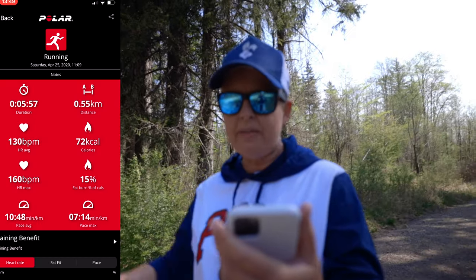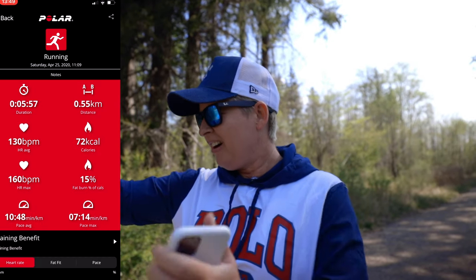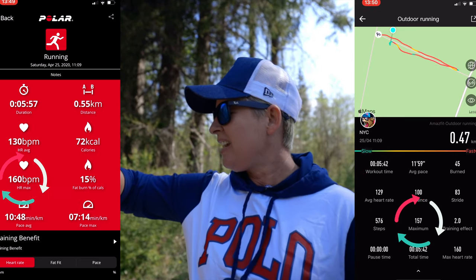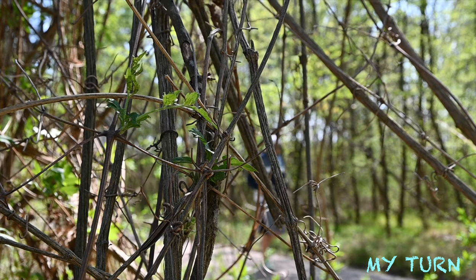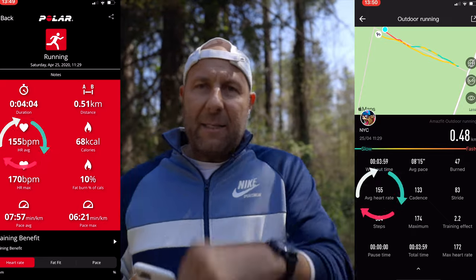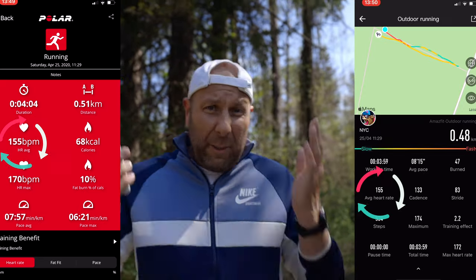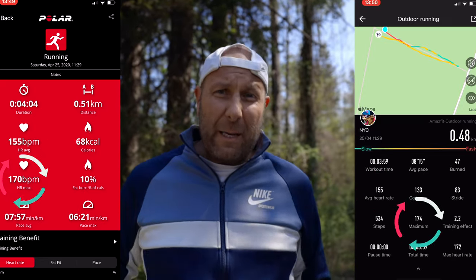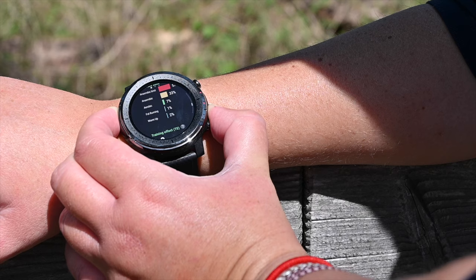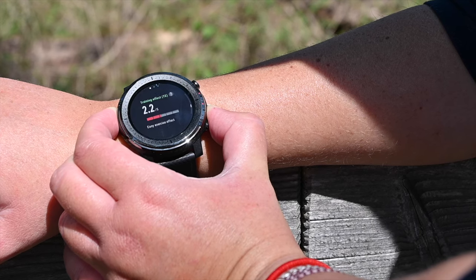We have a heart rate of 157 on the Polar Beat and 158 on the Stratos 3 — just one beat out. Then Polar Beat chest strap reads 169 and the Amazfit Stratos 3 reads 170. Pretty much in line. We are really impressed with the accuracy the Amazfit gives us.